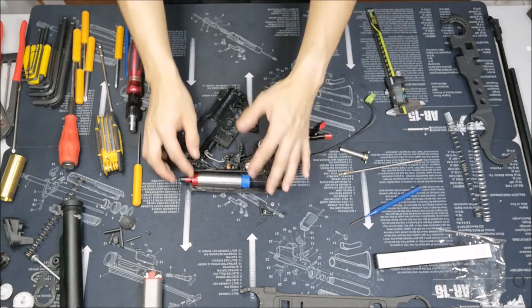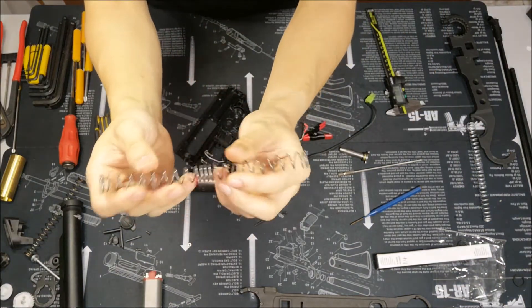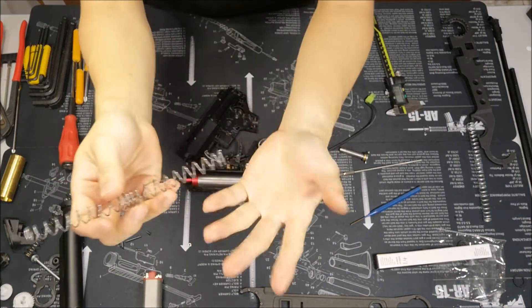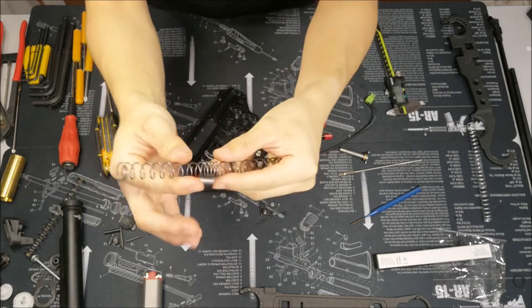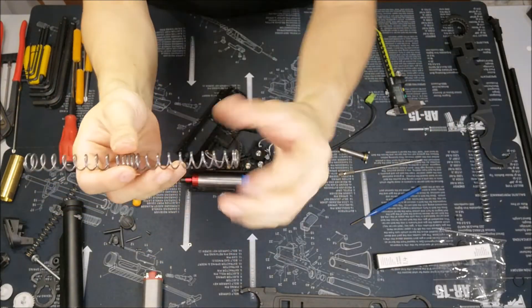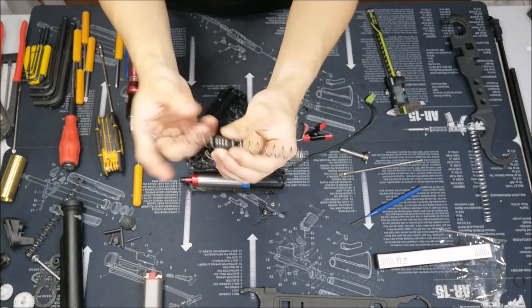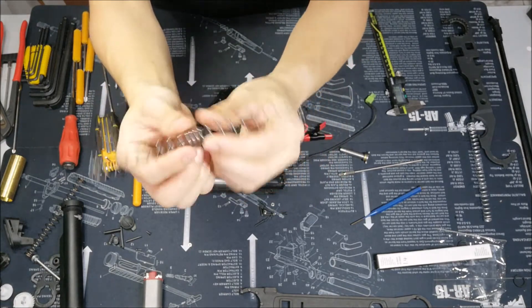Because when you have the spring in — this is a 1.3 spring — 1.1 and 1.2 springs are very easy, they just go right in. But 1.3 and above, you are probably going to have some trouble trying to get them to fit in. So in this video, I will show you how.